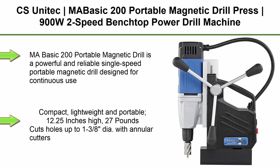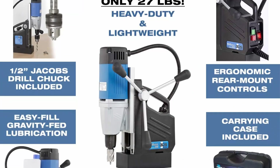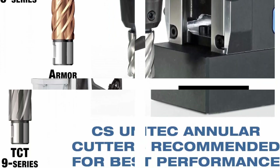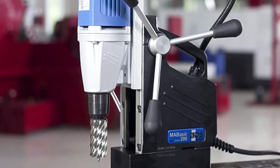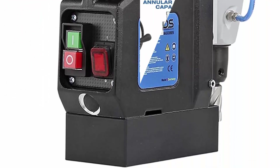Top 4: CS UNITEC MABasic 200 Portable Magnetic Drill Press — 900W, 2-speed benchtop power drill machine with up to 1-3/8 inch diameter and 6-1/3 inch depth of cut, oil bottle included. The MABasic 200 is a powerful and reliable portable magnetic drill designed for continuous use. Compact, lightweight, and portable at 12.25 inches high and 27 pounds. Cuts holes up to 1-3/8 inch diameter with annular cutters. Strong 8.2-amp motor, equipped with electronic safety shut-off sensor. Twist drilling up to 0.5-inch diameter, 3.33-inch stroke with included chuck.